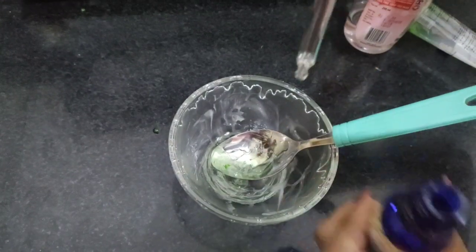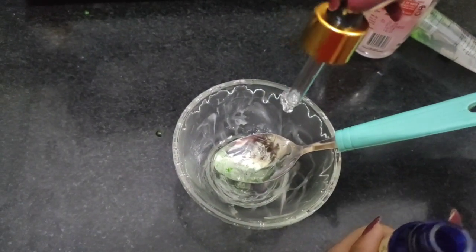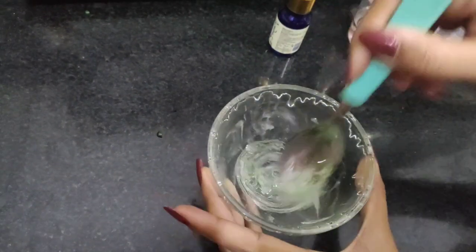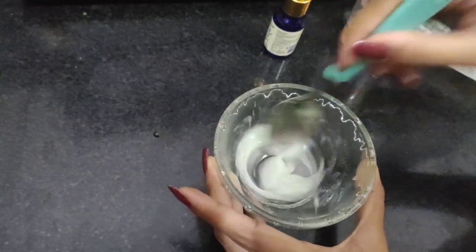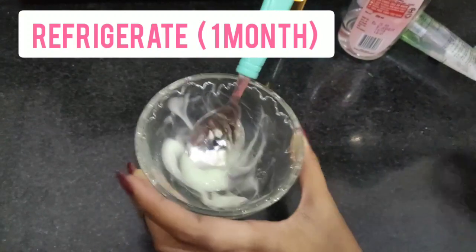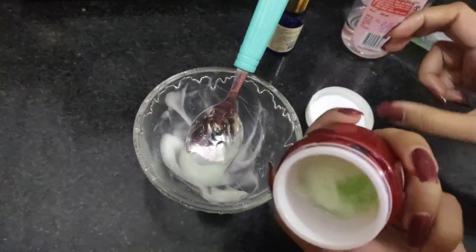Further take two to three drops of tea tree oil and mix all four ingredients well until a gel consistency mixture is formed. You can store this mixture for about one month in the refrigerator.